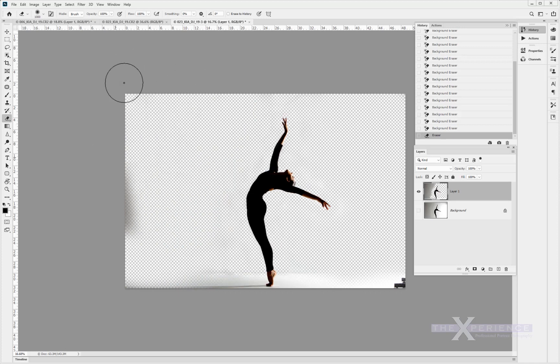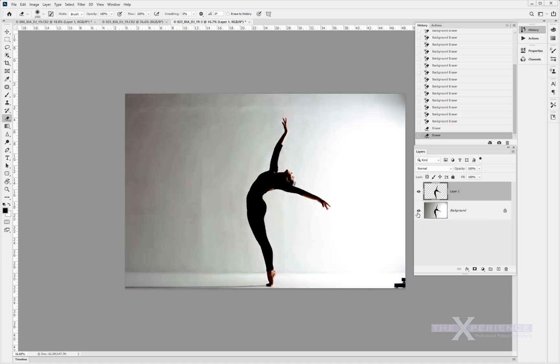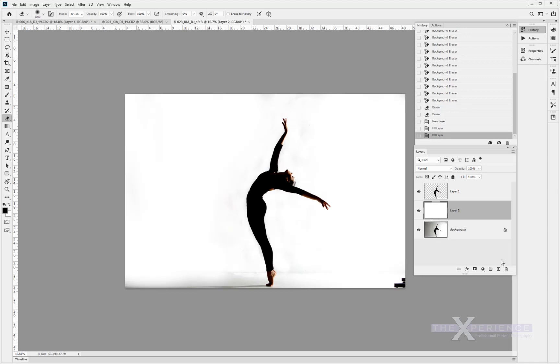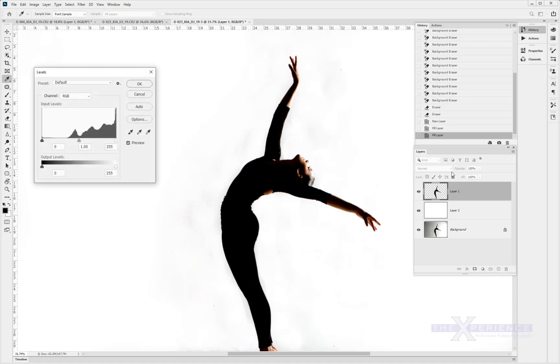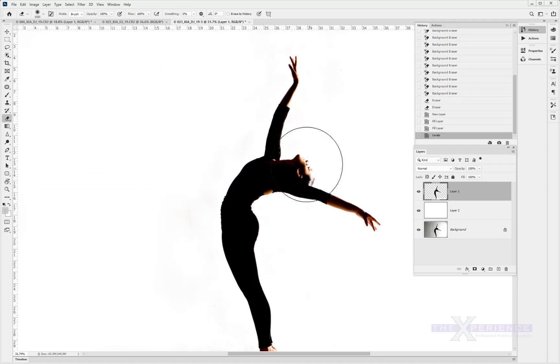We definitely start to have an image now compared to where we were — we've started to move that background. Let's select the background layer, click on new layer, and fill that with white. So there's a pure white and we start to see the muckiness — we've seen this before with the last image. If we go to Control L and pick the white picker, we choose things in the photograph that are that color and they'll be removed, so we can get rid of those straight away.